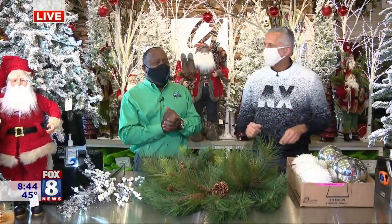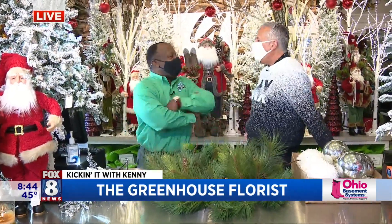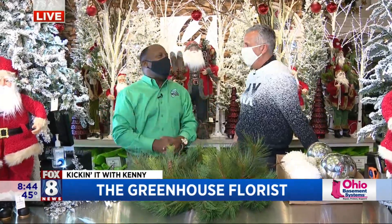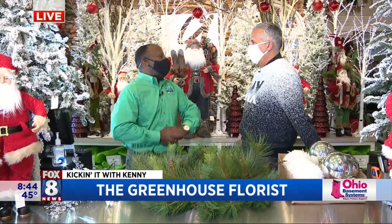Good morning. Hanging out with Greg here — I'm going to pretend I'm the client. Nice to meet you. Hey Greg, how can I help you? I want to go just white and silver because my house is decorated in white and silver. What can you do for me with this wreath?